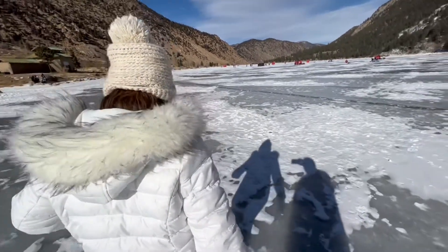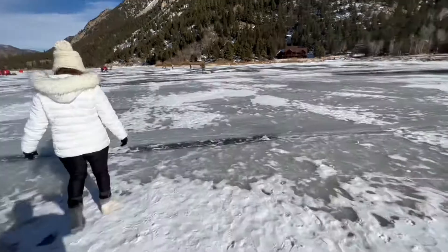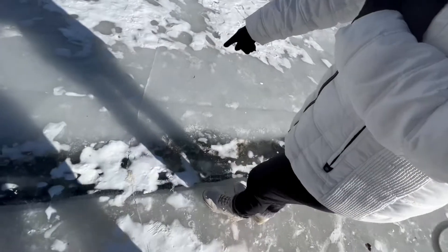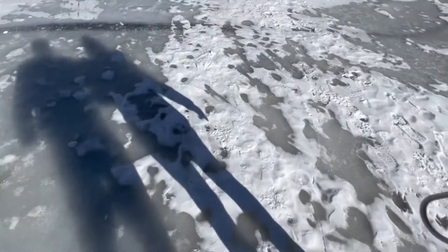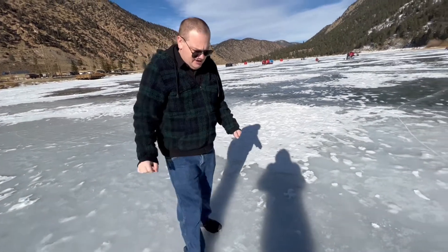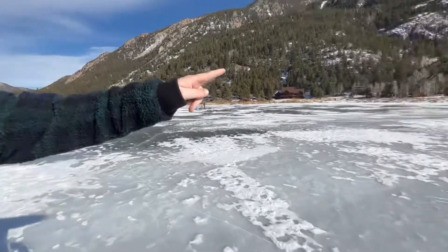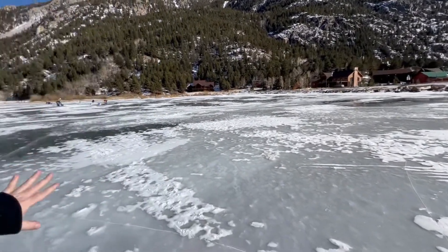If you slip, I'm going to record it and laugh at you. That's adorable. It's very deep. There's cracks everywhere — yes, there's cracks because it's cold. Oh my gosh. This is awesome. A place you don't want to go is where you see water. If you see water, don't go on that. That's a dangerous source.